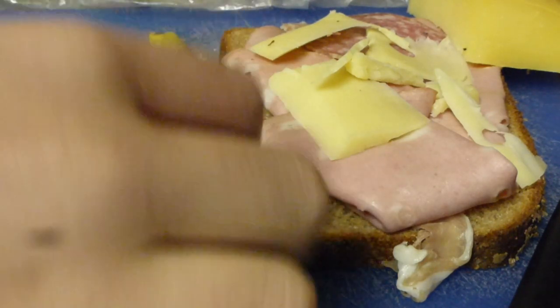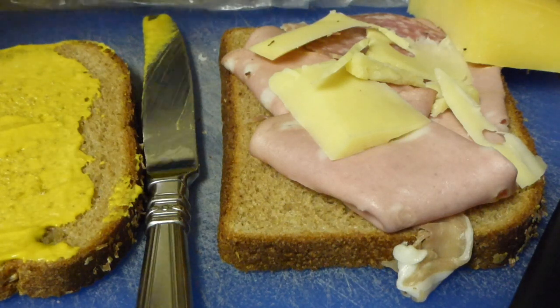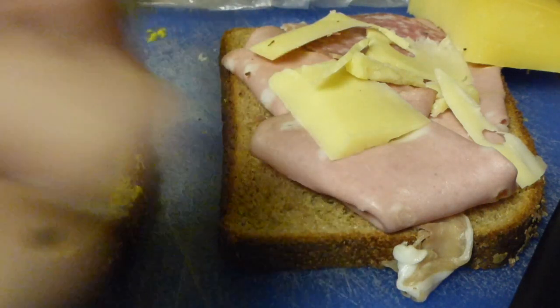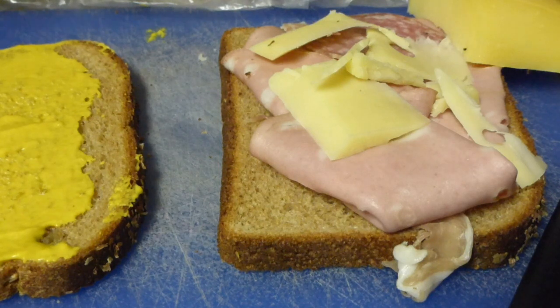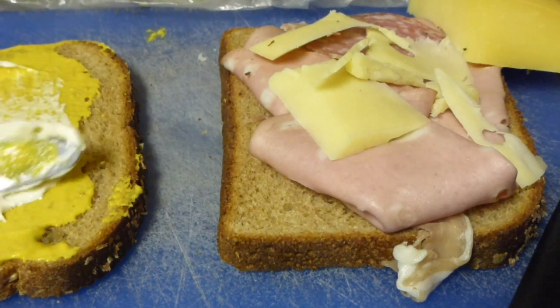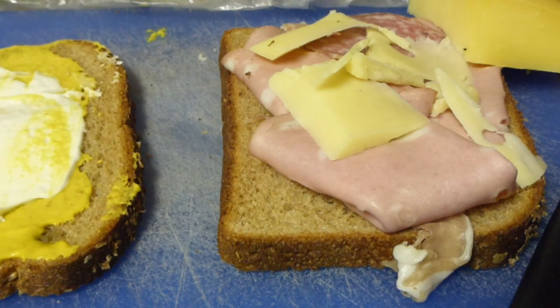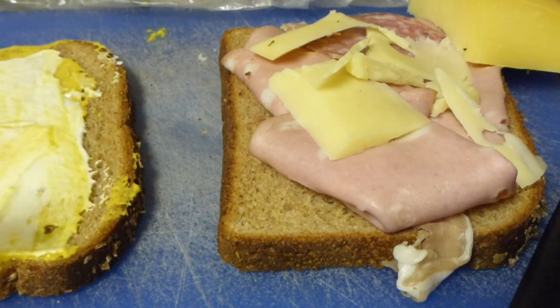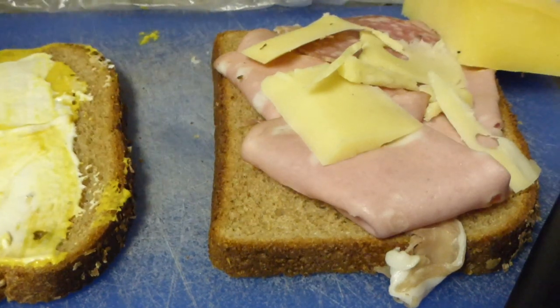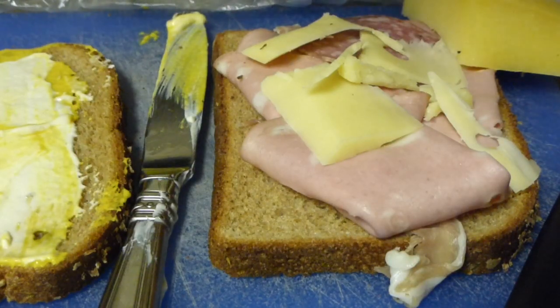Now, next thing is the mayo. So we're going to take this big thing of mayo and put it right there, get some more — go right there. Now those are the two sauces. You can really do whatever sauces you want, but this is just how I make my Slamwiches.